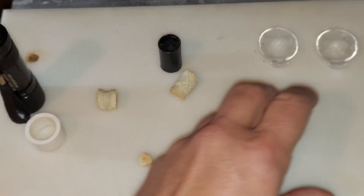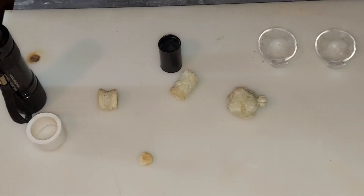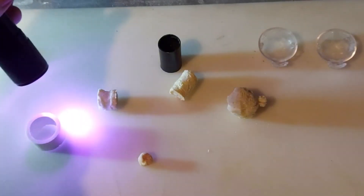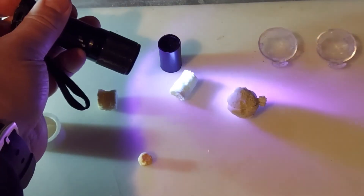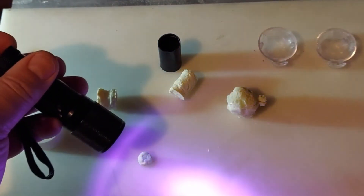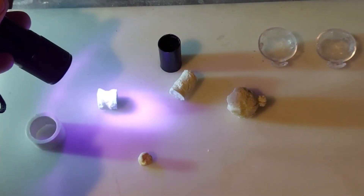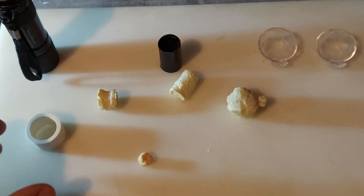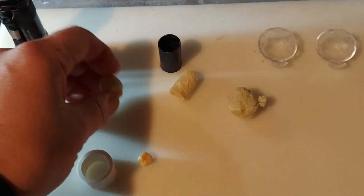What I found interesting was that when I was messing around with things, they fluoresce really nicely — that was kind of an unexpected finding. Okay, that's it with the casein plastic. If you do it, enjoy it — it is interesting, that's for sure.